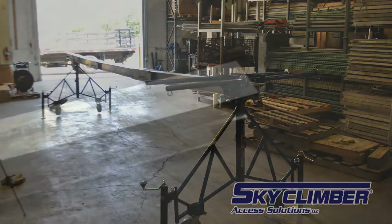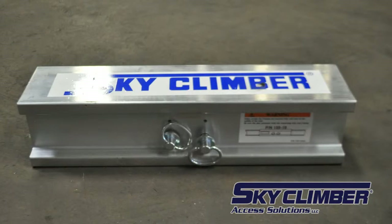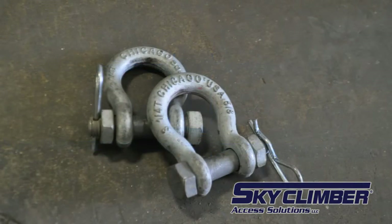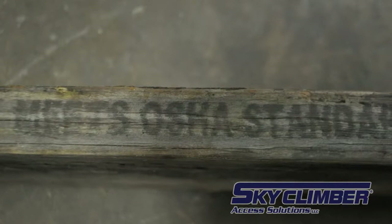For this setup you will need two end beams, one mid beam, two beam connecting tubes with two lock pins each, two rolling roof rig stands with casters, jacks, and telescoping masts, a long horn, two shackles, counterweights, and wire rope to be used for the tieback and suspension ropes. In some cases OSHA planks are also required to evenly distribute the load.